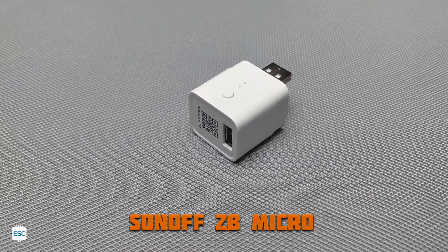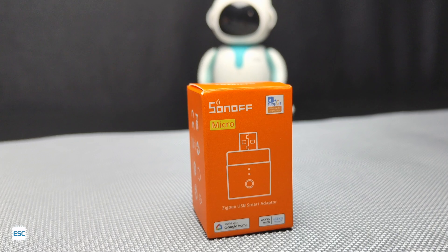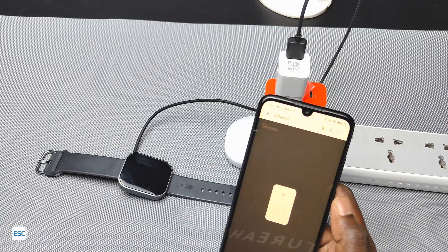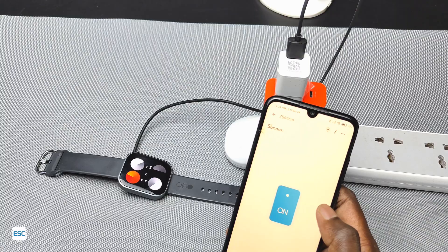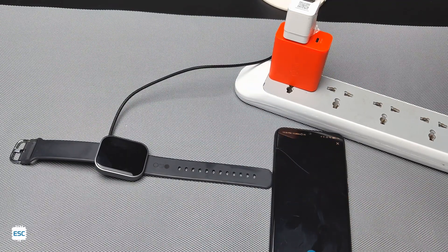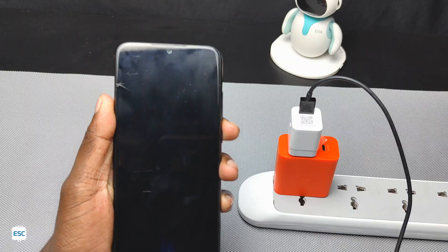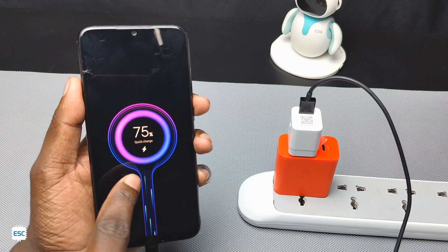This is a Sonoff ZigBee Smart Micro adapter. This small adapter can act as a USB smart output — we can control any connected USB device with an application, set a timer, or activate it by voice. For example: 'Alexa, turn on ZB micro.' We can set timers to turn off our mobile phone chargers after charging time.